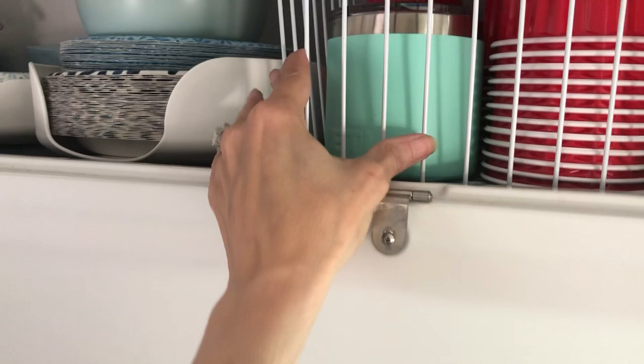Over here I have — I love these — these are by Camp Co. It's a plate holder and a bowl holder, and they don't shift; they stay nice and tight. So I put my bowls in here and my paper plates in here.